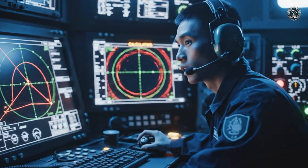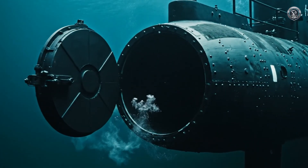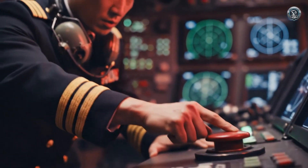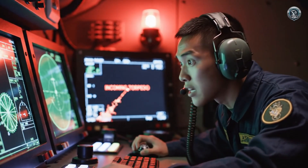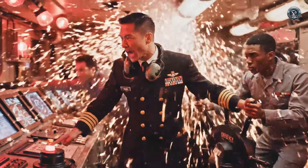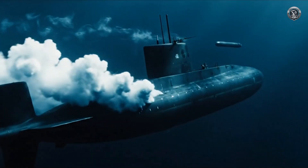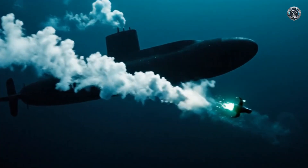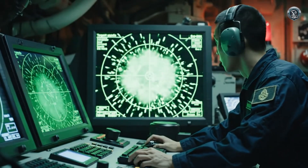Final solution locked. Target bearing and depth are within tolerance — tube is ready. Outer door procedure. Fire. Torpedo is running hot and straight. All hands, brace for counterfire. Captain, counterfire torpedo in the water, bearing 030 and closing fast. Left full rudder, emergency deep — deploy decoys. We need to break the wire.